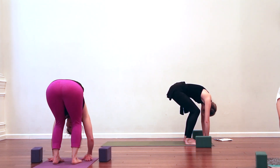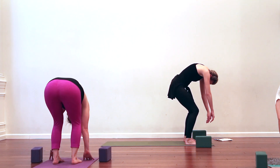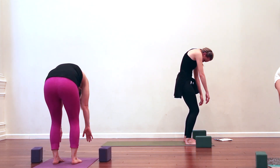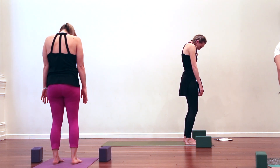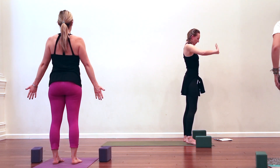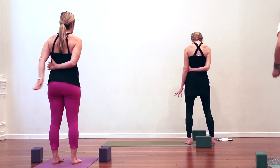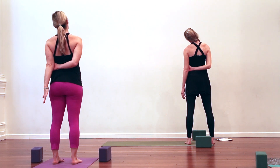Tuck the chin into the chest, bend the knees a lot. We're going to do a super slow spinal roll up — lengthen your tailbone towards your heels, round through the low back, one vertebra at a time. Mid-back, upper back, head is the last thing to come up. Find your chin parallel to the floor, then take your right forearm and hold your left elbow. Inhale, get long. Exhale, drop left ear to left shoulder.